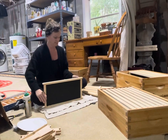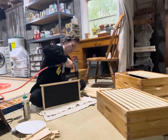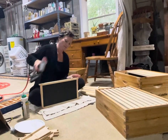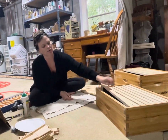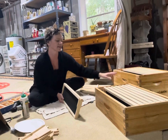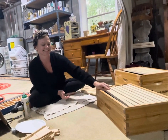We're going to flip it right side up. That's it — this is a deep frame. We already did some shallows over here a little bit ago. A typical hive has at least one deep for babies, and then we add supers to the top for honey storage.